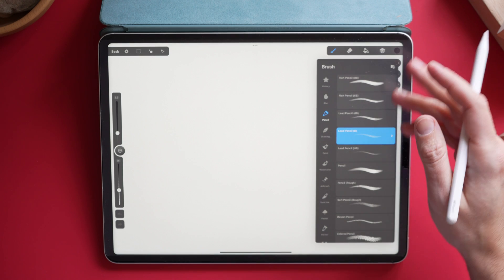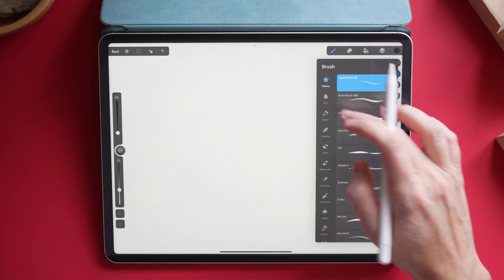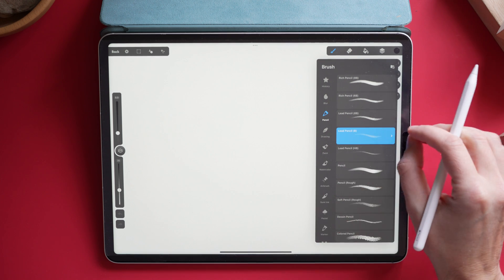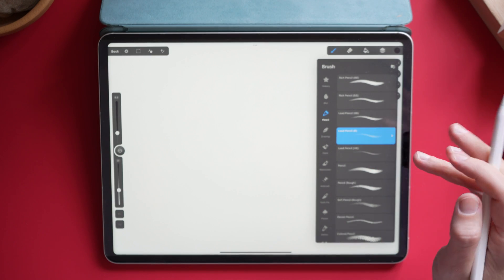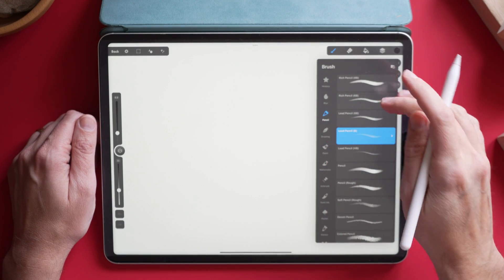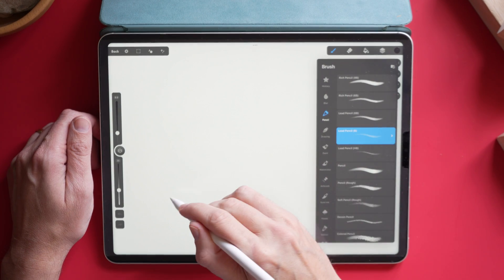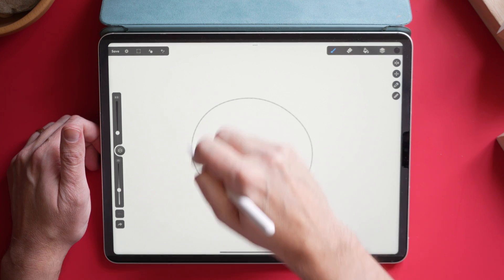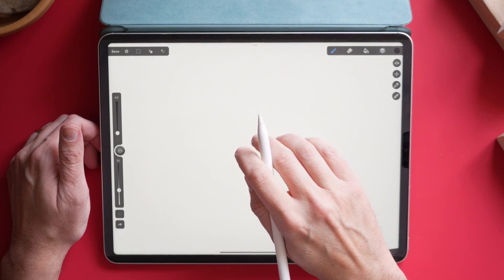The brushes are organized very similarly to Procreate — you have a history showing brushes you've been using, and then your options. There's a whole bunch of different pencils and things like that. I wouldn't be surprised if these were the same exact brushes pulled over from the standard Medibang version. One thing I've noticed is that to make the brushes go away, you actually have to come in and start drawing. Your hand gestures work too — you can pinch to zoom, two fingers to undo, and two fingers to redo.